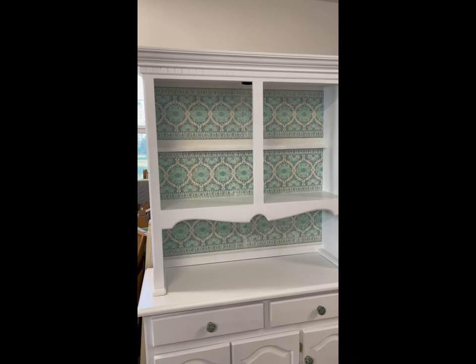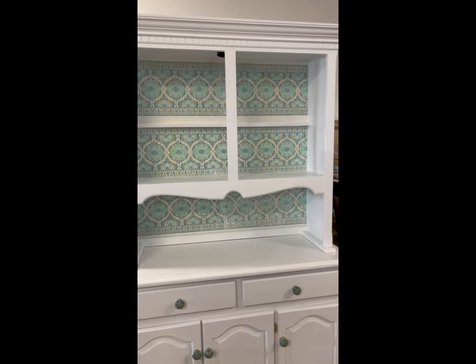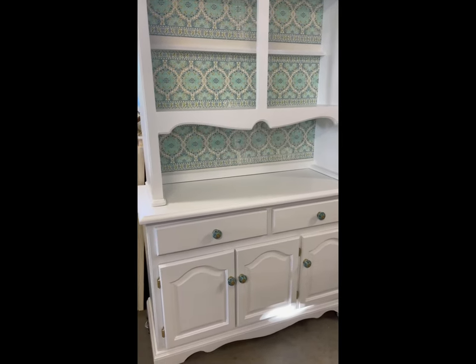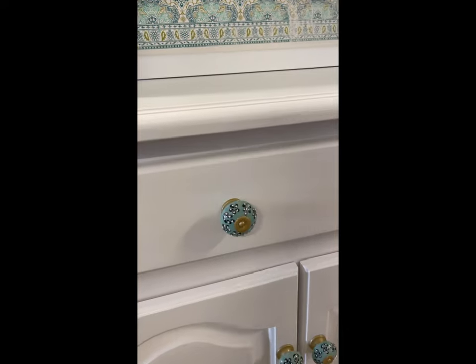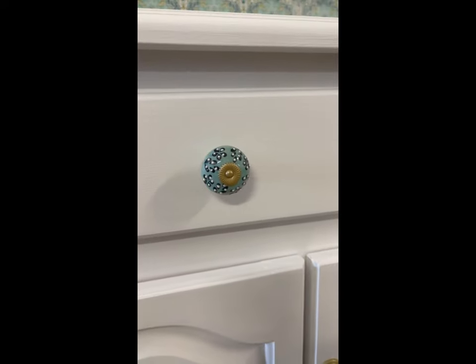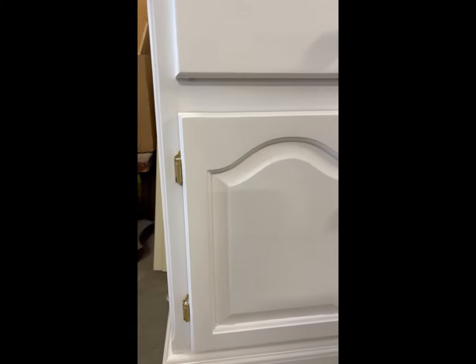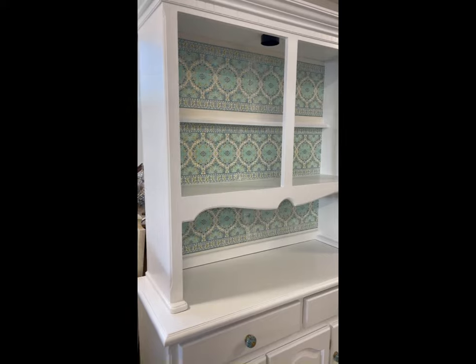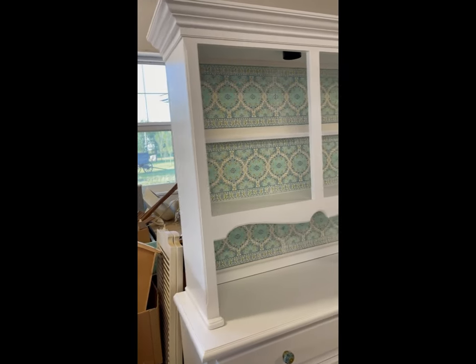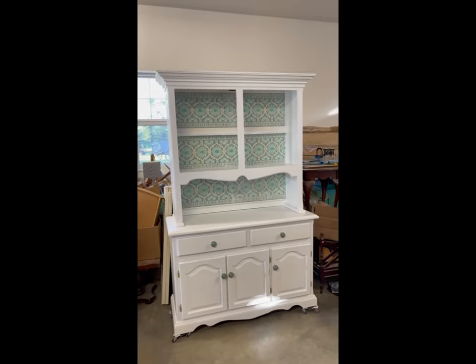So that's nine sheets of the IOD paint inlay called Morocco on the back. It is painted in the new cottage color by DIY Paint in white linen. And these knobs that I had in my stash — I took them apart and just painted the metal parts gold instead of silver. And the hinges have been painted gold. So it's almost done. I have a little bit of oomph I want to add to those sides that are kind of plain and boring, and then she'll be ready to go. Doesn't she look awesome?